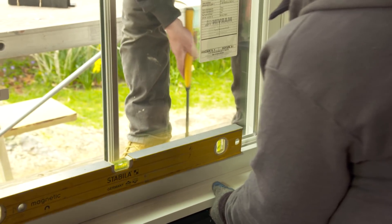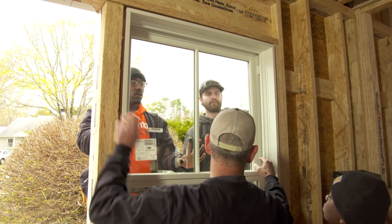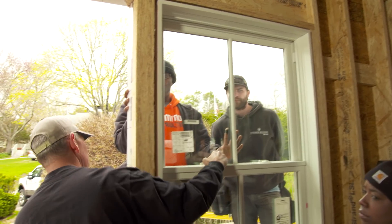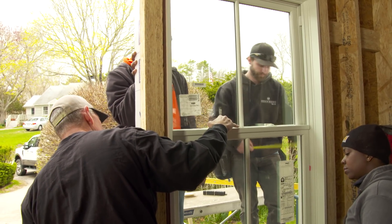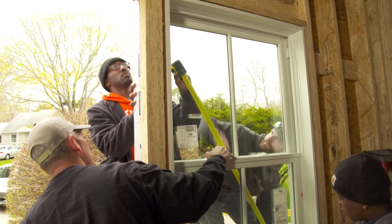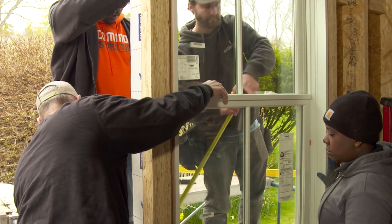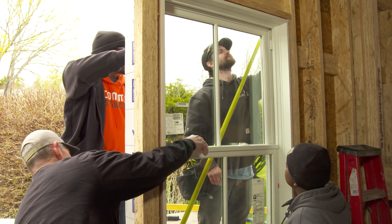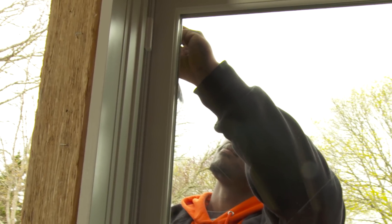So now the next step is critical: we want to make sure that the window is square. You can see that this window is three pieces, so it can rack from side to side. The way we're going to measure for square is to hook your tape on the corner of the outside of the window and measure to the opposite corner, then compare it to the other side. 69 and a half on both sides — so the window is square. Now put a nail in each side of the top, in that top hole.